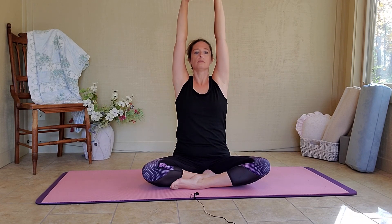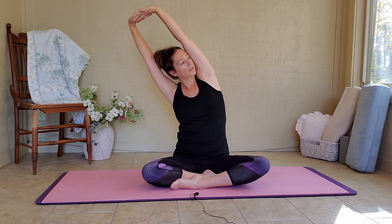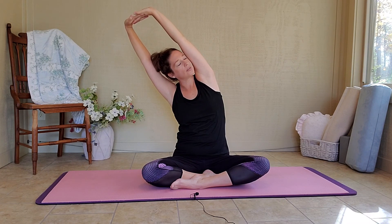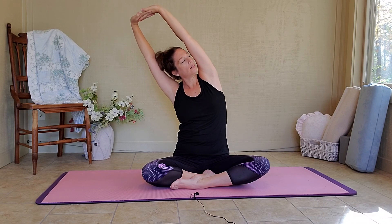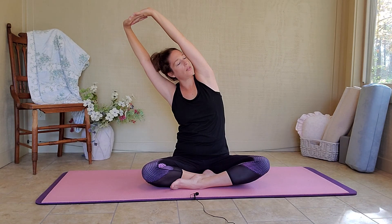Interlace your fingers again. Inhale, push them out and up. On your exhale, lean over to your left, and you're looking over your right. We're going to stay here for two more breaths. Deep breath in, exhale. One more breath. Deep breath in. On your exhale, come back and release. Hands on your knees. Deep breath in.